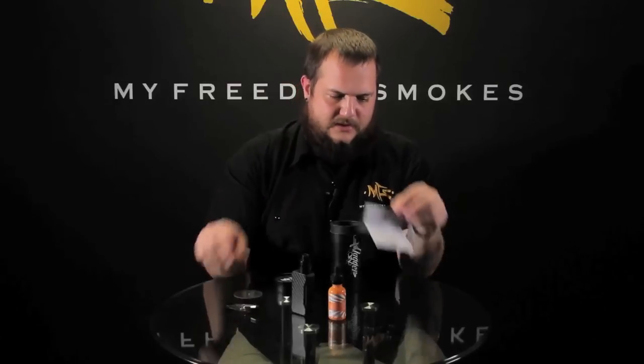You also get your USB cord down in here for micro USB charging. This one does not have firmware updates, so it's strictly a charging cable.